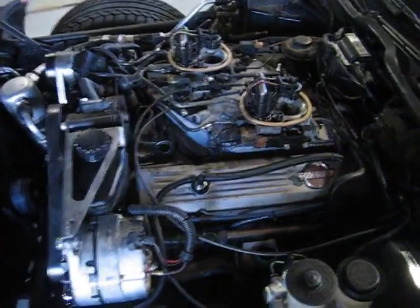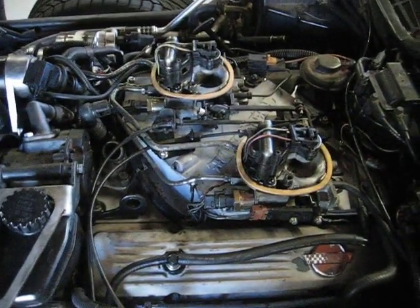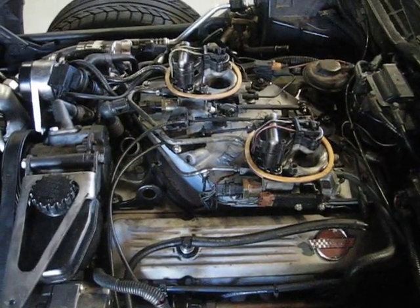I'm edging tantalizingly close to firing up the Renegade, but I thought at this point I'd share a few installation notes that were unforeseen, but not a big deal.